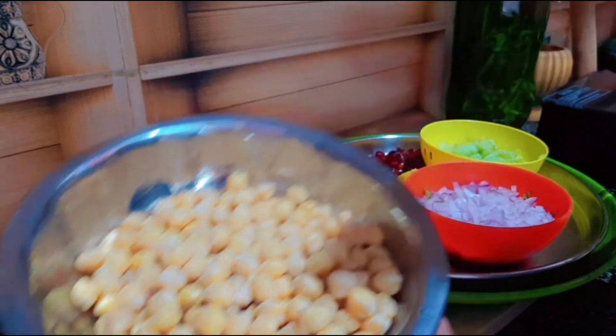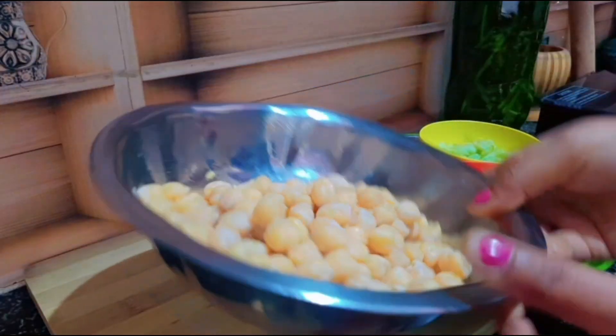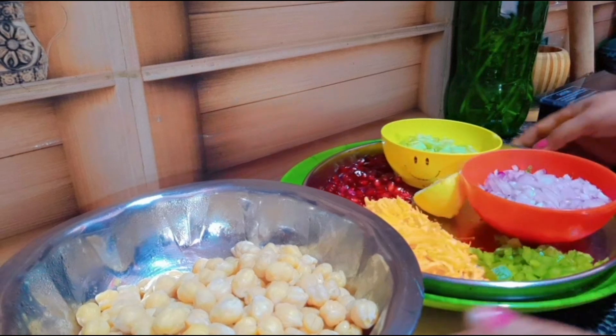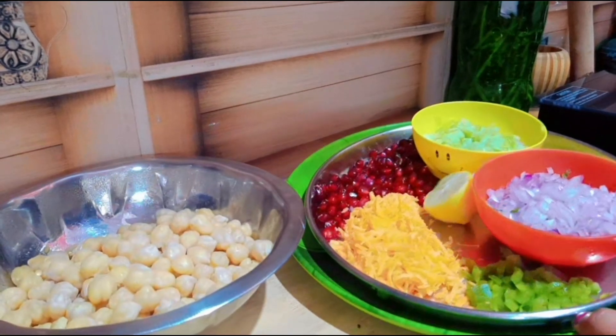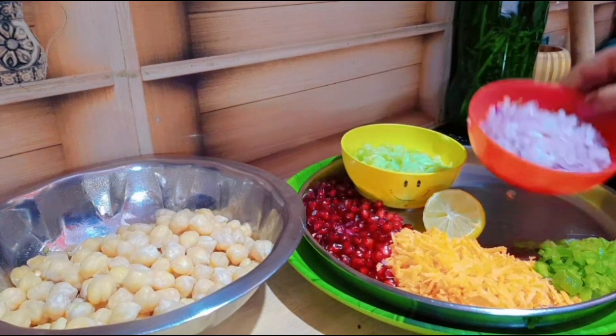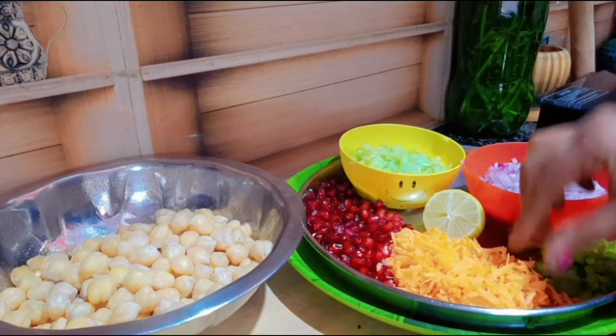I am going to boil it in this recipe, in the bowl. I am going to use this bowl. I will grill it in the bowl. I will cook it over 4.5 an hour.